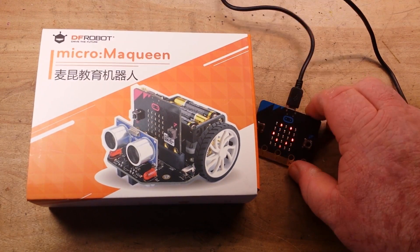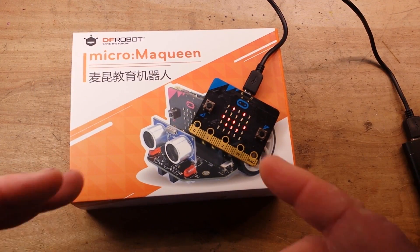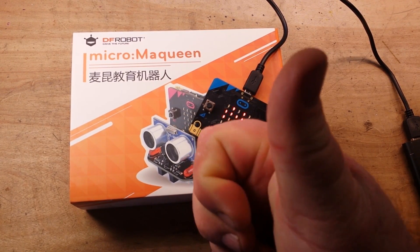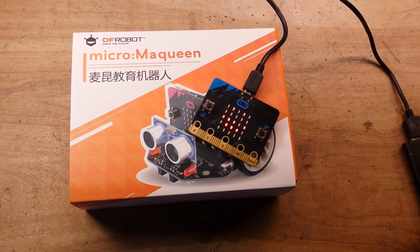I want to thank DFRobot for hooking us up with this stuff and opening my eyes to another platform, another way of doing things. I think it's an excellent little prototyping platform for younger kids. Thanks for watching. If you like this, give me a thumbs up, feel free to comment and share, don't forget to subscribe. Big thanks to all the patrons and to you guys who are my online family here on YouTube.